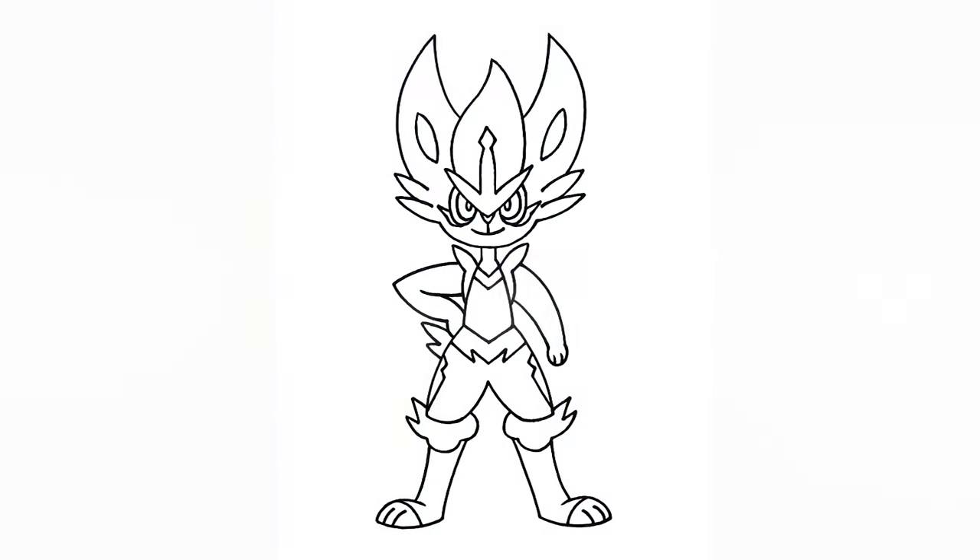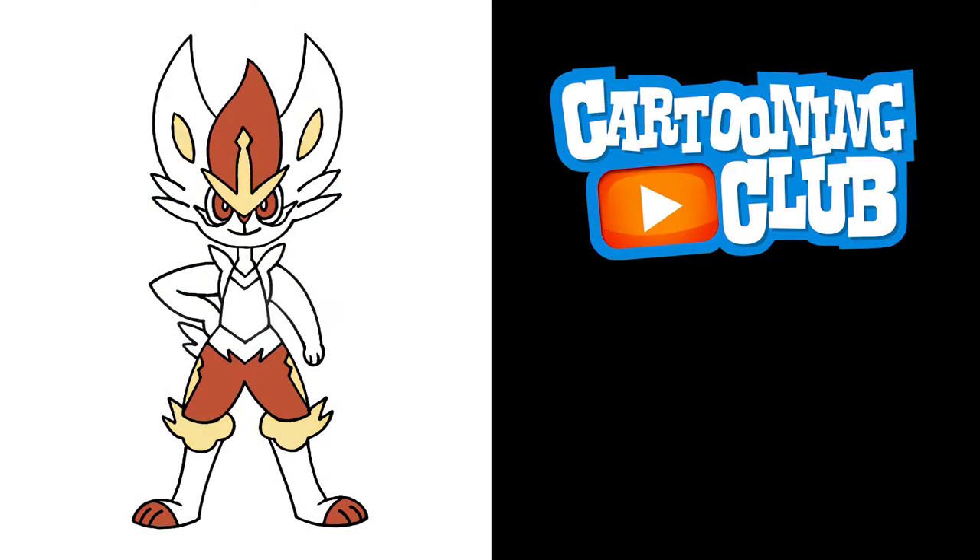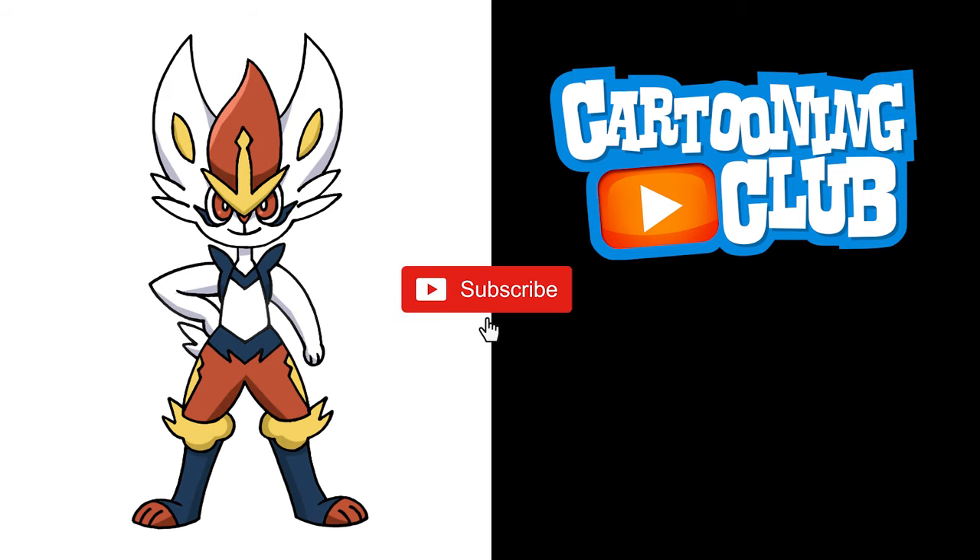And that's pretty much it — there's Cinderace from Pokemon Sword and Shield. I hope you enjoyed today's lesson. Make sure you subscribe and send me your requests in the comments below. Thanks for watching and we'll see you again soon.